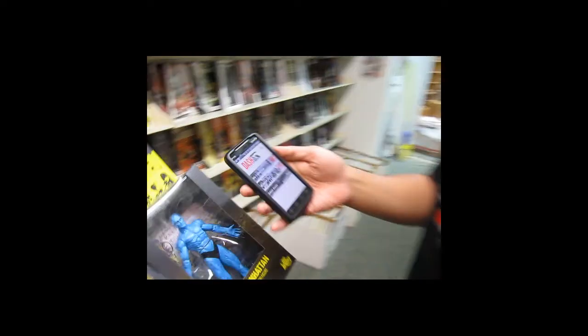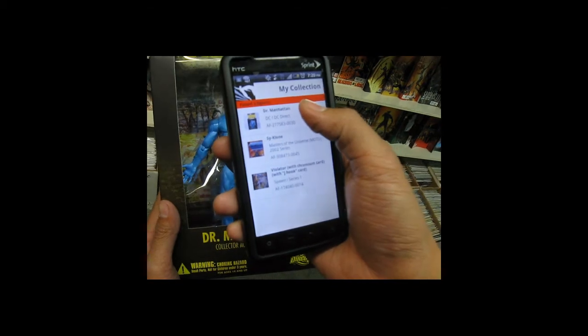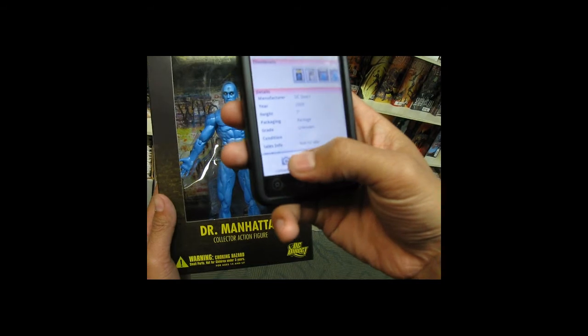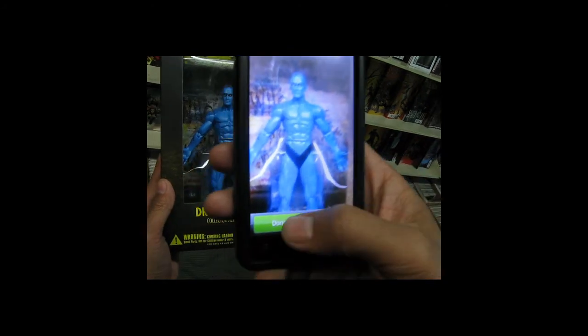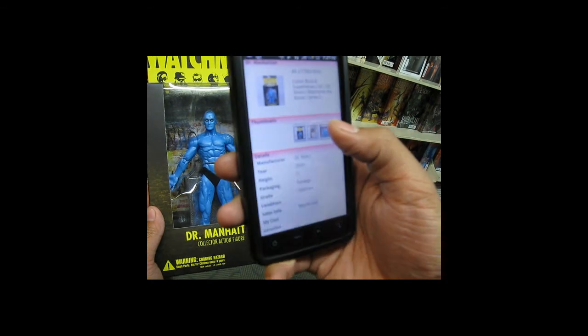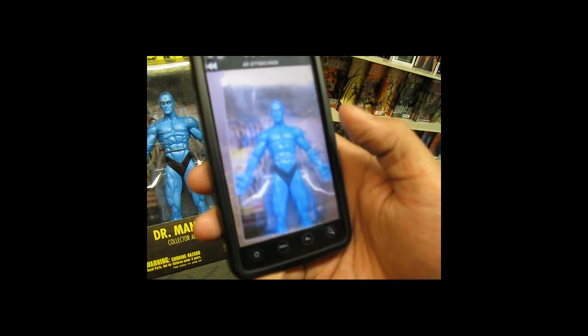I know I showed you guys the barcode feature back at Walmart. I wanted to show you guys another cool feature on the mobile app, which is uploading photos straight from your phone to your online collection. I've already added him to my collection. If you go in under my figures, there he is — Dr. Manhattan — already there with all of his information. Pull up the menu and click on the upload photo icon. That lets me take a picture of Dr. Manhattan, it saves the photo, and just that quickly the photo is already on my online collection.